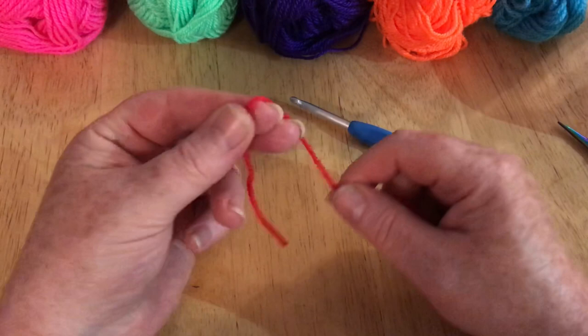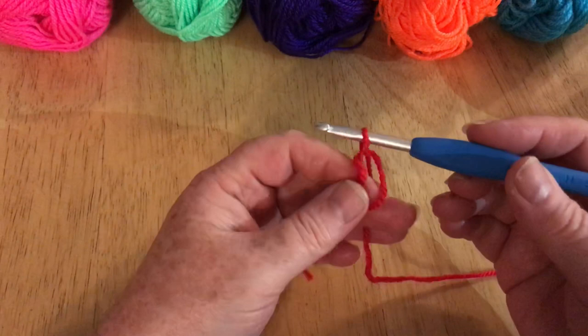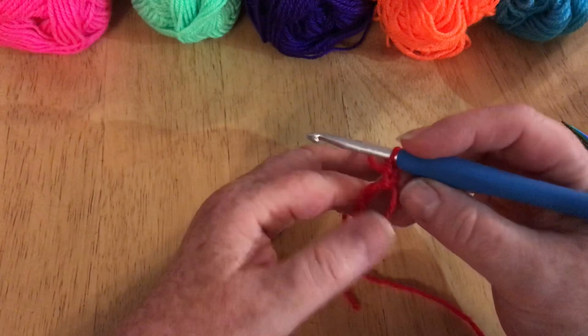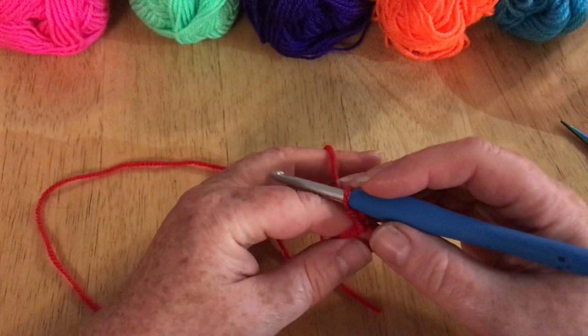I always start projects like this with a magic loop. You've probably seen my easy magic loop before. I just make a loop, insert my hook and bring the yarn through — that is the easiest way ever to make a magic loop. I'm going to chain two to get to the right height for my stitch, and we're now going to work inside this loop over this elongated knot. I want to make a total of 12 stitches into this ring, and these two chains count as my first.